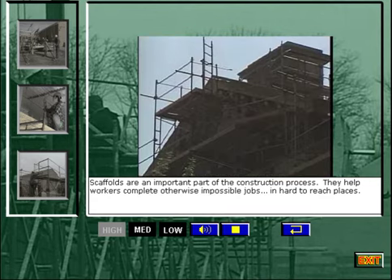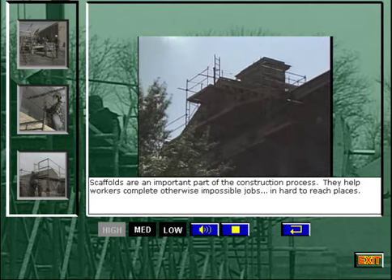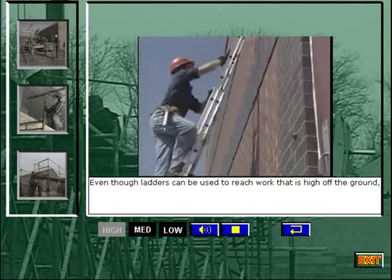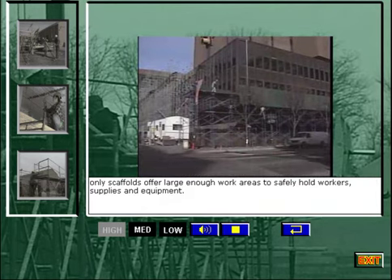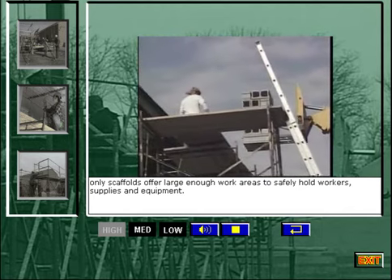Scaffolds are an important part of the construction process. They help workers complete otherwise impossible jobs in hard to reach places. Even though ladders can be used to reach work that is high off the ground, only scaffolds offer large enough work areas to safely hold workers, supplies, and equipment.